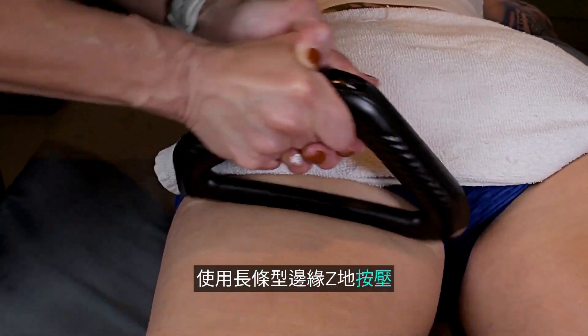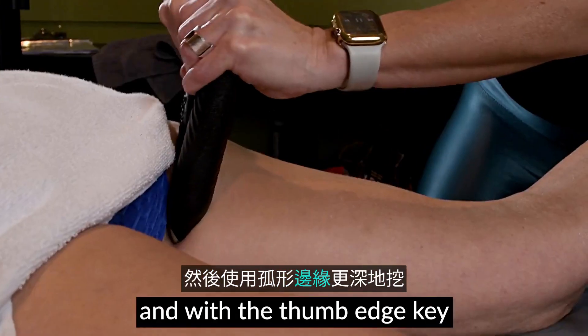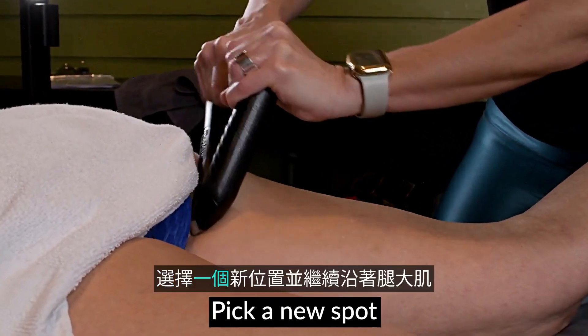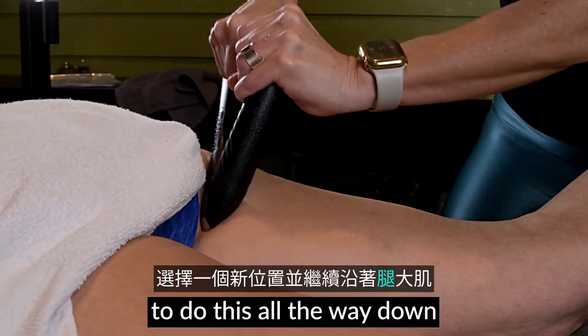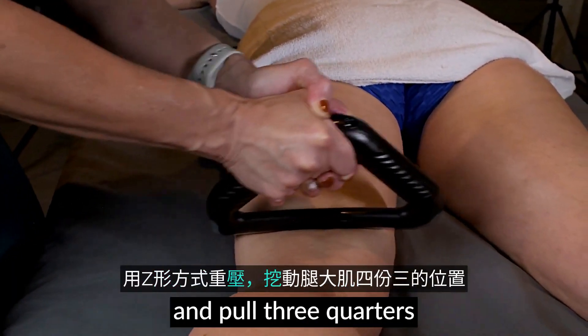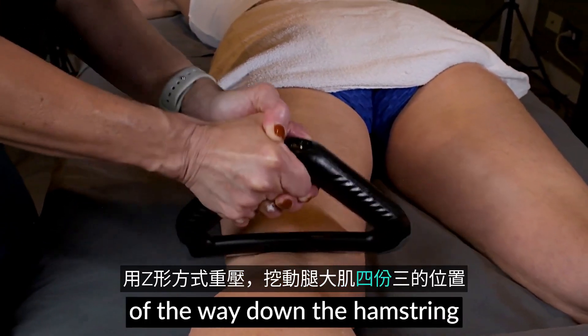See-saw with the long edge of the tool, then use a deeper scoop and with the thumb edge keep moving side to side. Pick a new spot and continue to do this all the way down the hamstring attachment. See-saw with heavy pressure and scoop and pull three-quarters of the way down the hamstring.